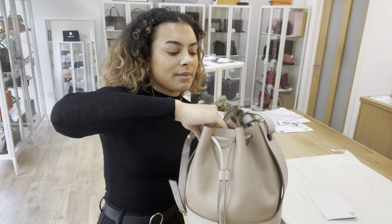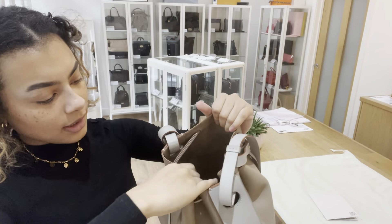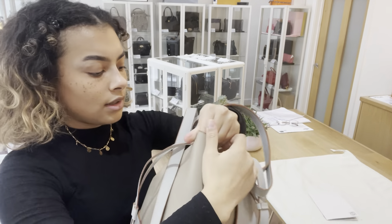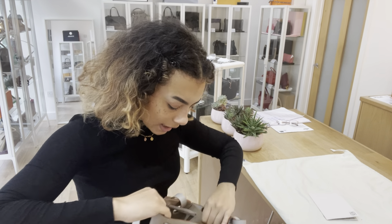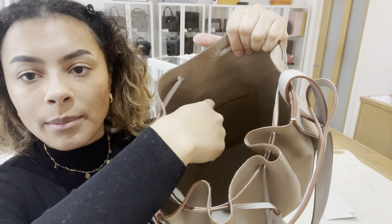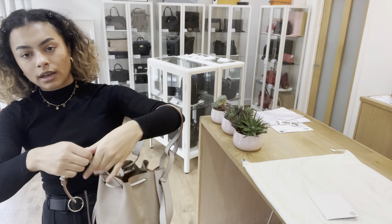It's lovely. So inside, we've got a suede lining. I'll just adjust it so I can open it a bit more, pop that down, and open up that top. In there, lovely suede lining and one little flat pocket at the back there.